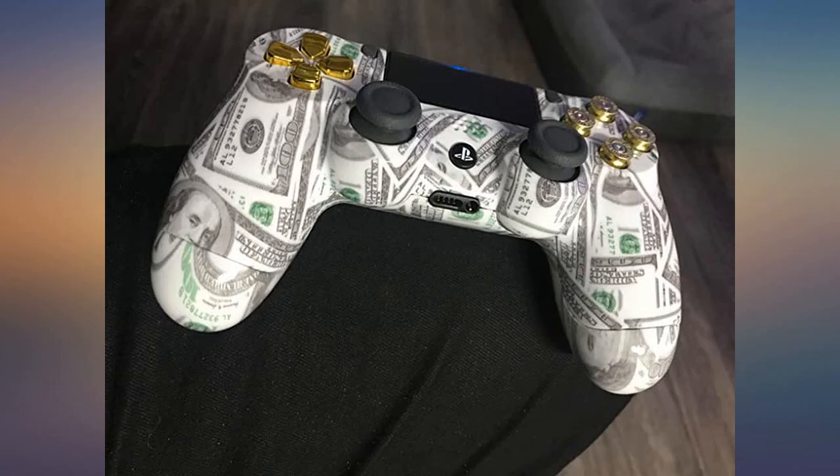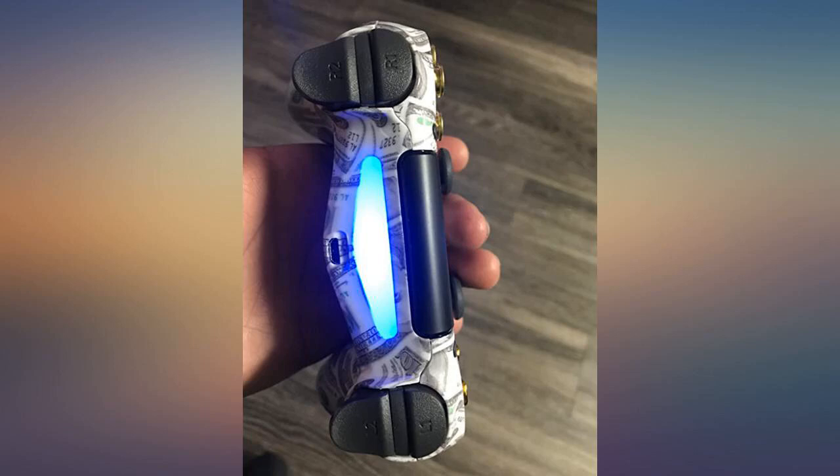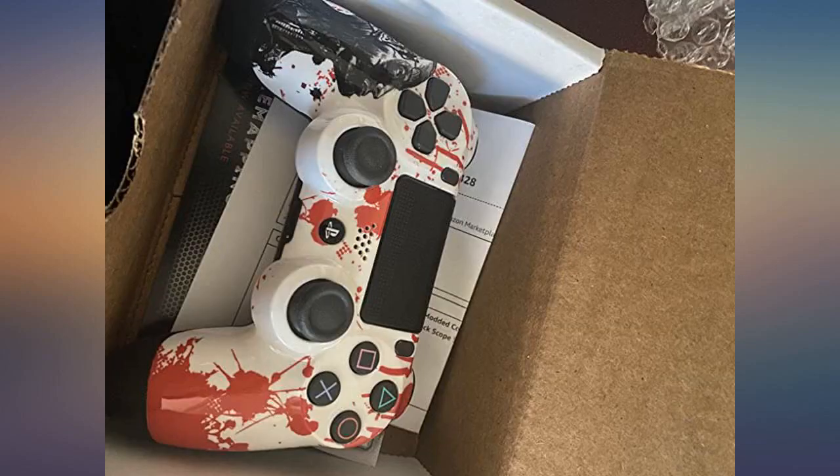I really love the design of the controller. Everything works as it should. The mods work well also. All in all it's a good buy — I would highly recommend.